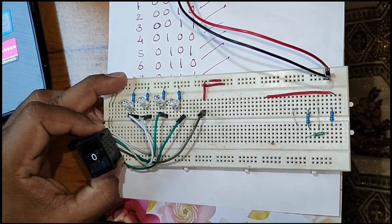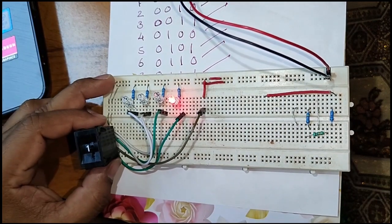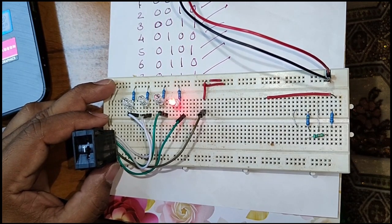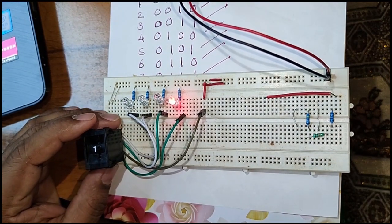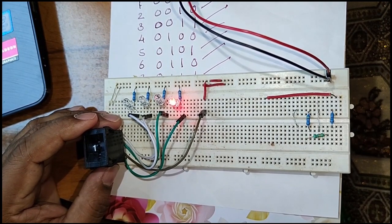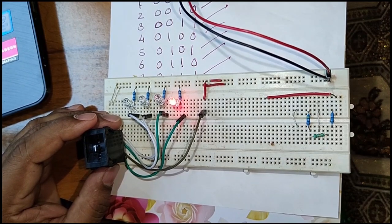This is how the thumb wheel switch converts a numerical digit into 4-bit binary. It has many applications, such as a digital switch, input to controllers, different sensors, and to control various inputs. For more technical videos, please like, share, and subscribe for new videos.